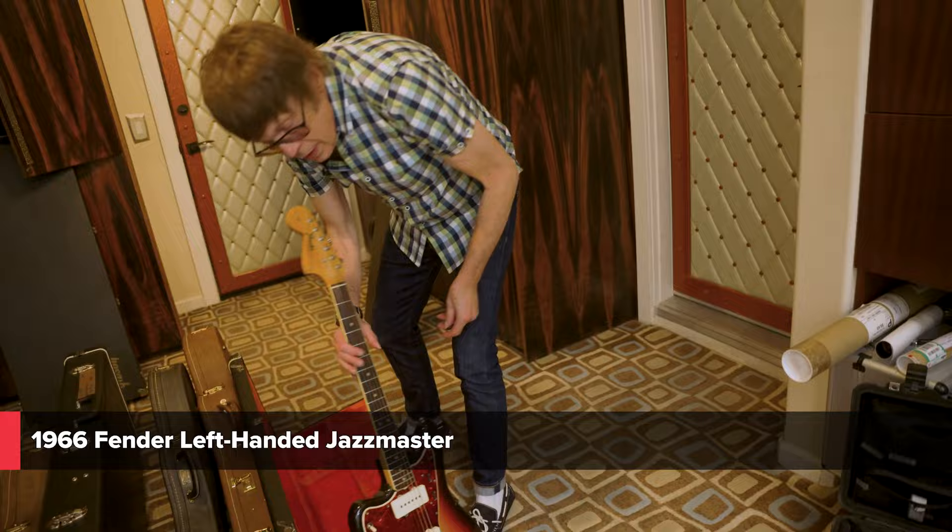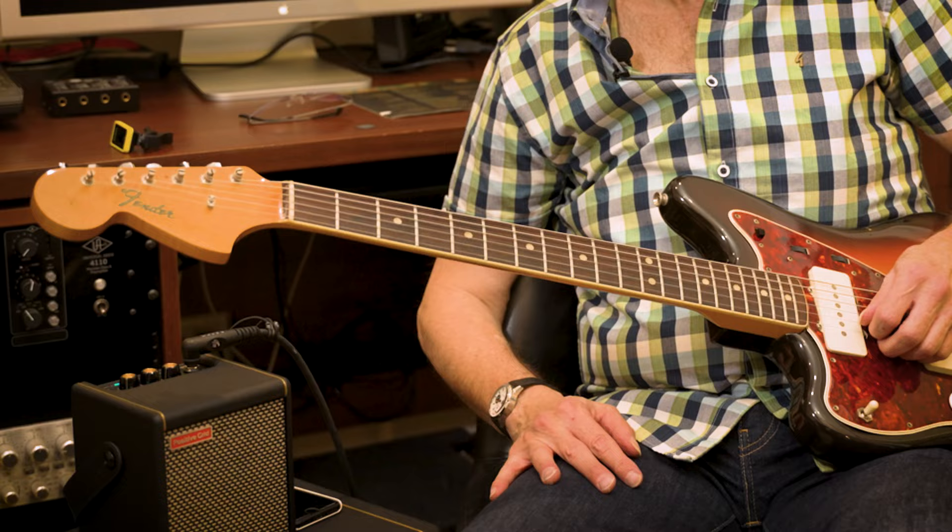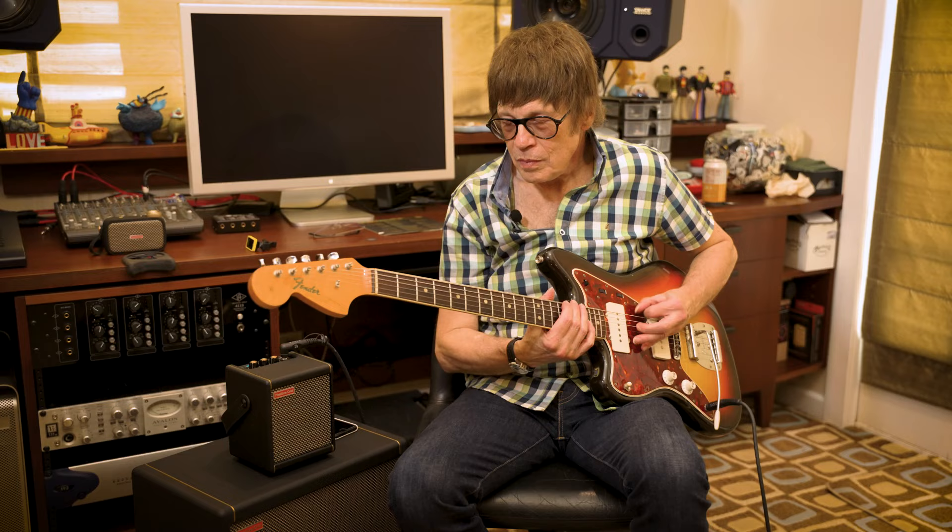This one is a 1966 Jazzmaster, left-handed. Usually when you see the binding on the neck, you see the big block inlays. But for a short while in 1966, they did binding with the dot inlays, and this is one of those. It's a great rhythm instrument — like Beach Boys, surfy type. It's become very popular, especially in the 90s with the grunge bands, because they were so unpopular at the time they could be had for very cheap.